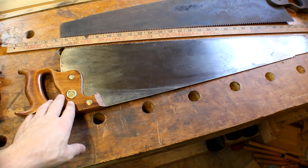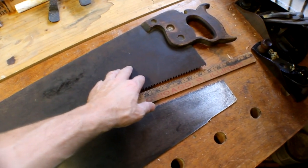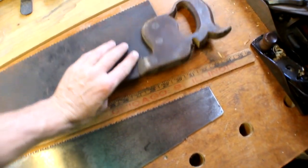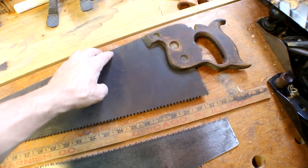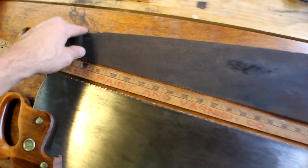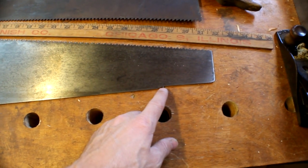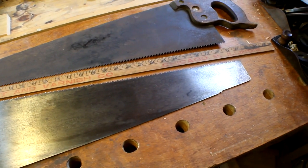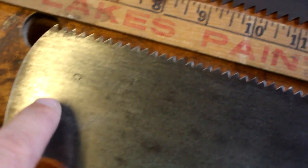Here are two of my rip saws. This one has a Warranted Superior medallion and an Invincible etch. This one right here is a Spears and Jackson saw, which is kind of special because it's got the split nuts on the back side. This one dates from the early 1900s to maybe the late 1800s. It's also got a little nib on there — what that's made for, I haven't really ever found out; nobody seems to know why that's part of the saw.